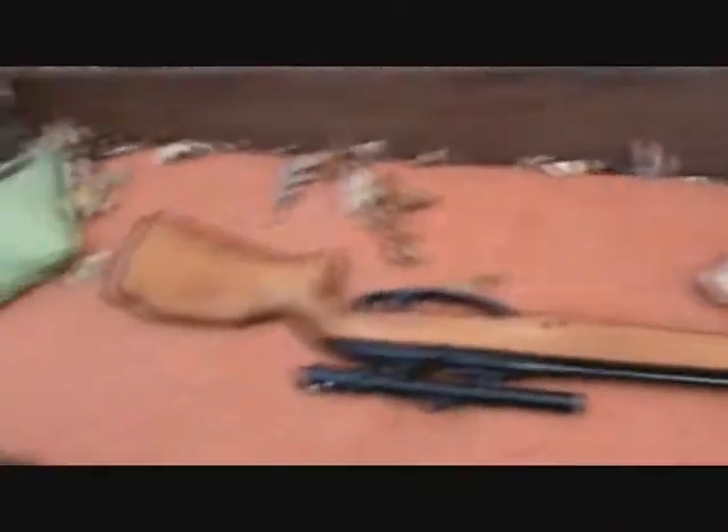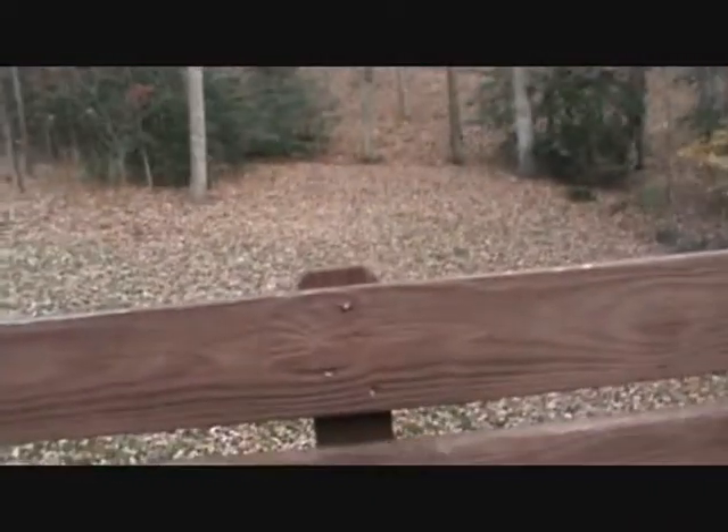Be safe, guys. If you don't know how to use a pellet gun, don't try this. But if you're bored, have a pellet gun, soda laying around, just bam. Got it.